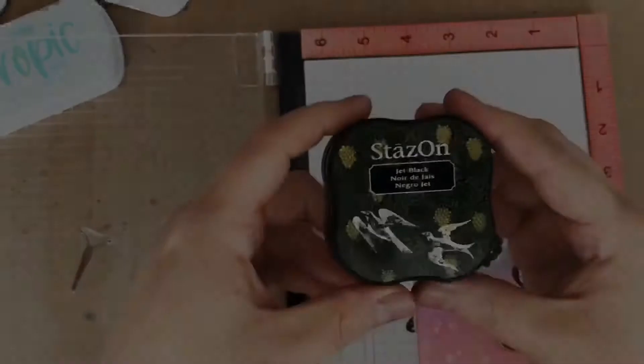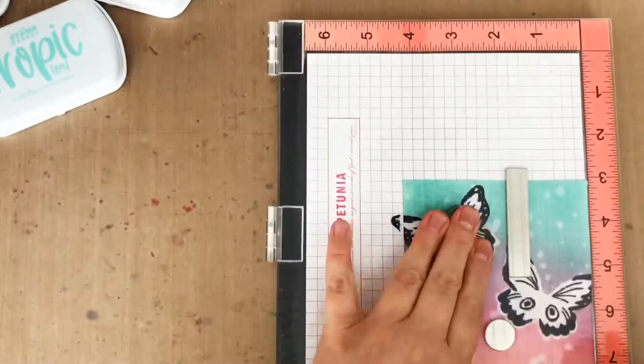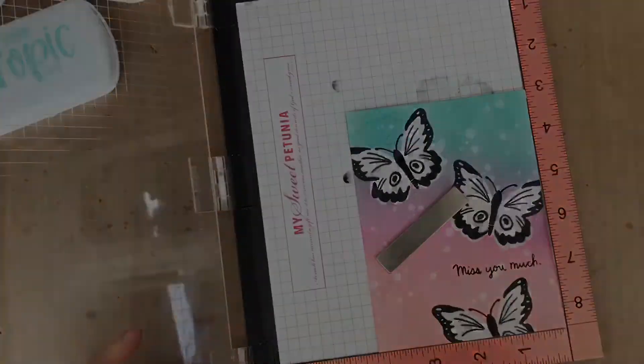Since now the body has to go on a partially embossed area, I'm going to stamp them in stays-on black ink because it's a solvent ink and will be permanent on that slick embossed surface, as well as permanent on the regular cardstock surface. Problem solved.